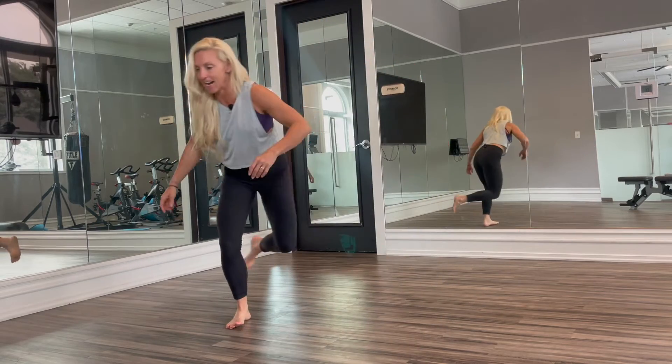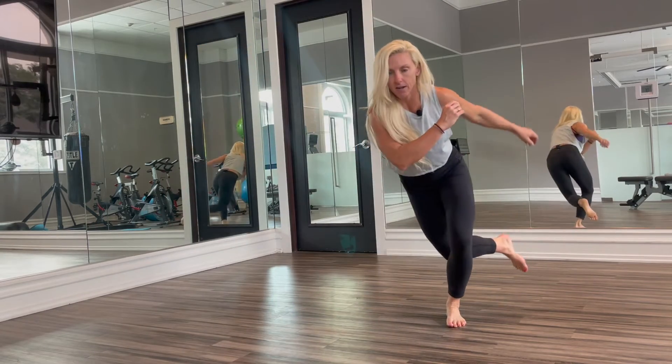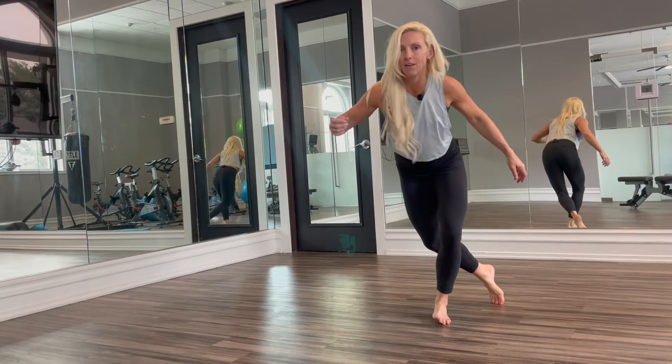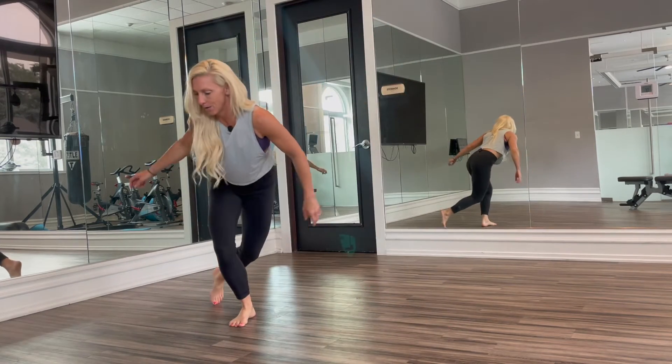Now if we can stay on one foot without using the kickstand, cool. If you need a little kickstand, no big deal.